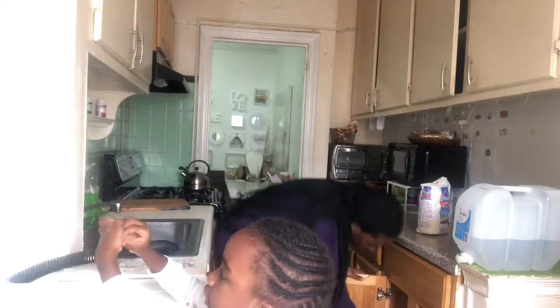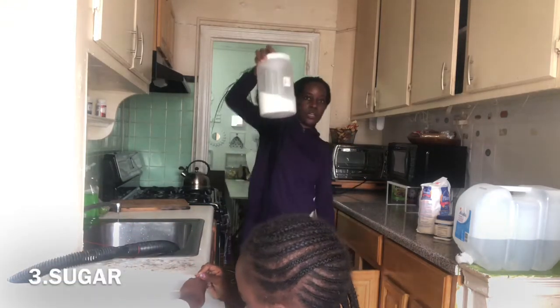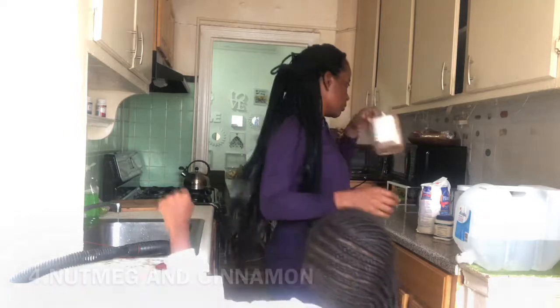We have nutmeg and cinnamon inside of this bottle right here.